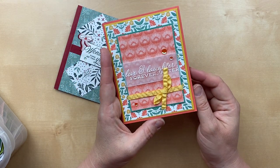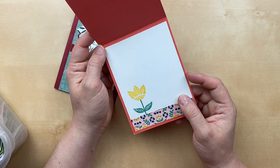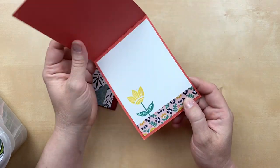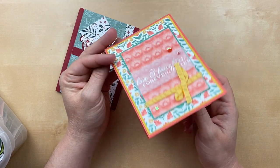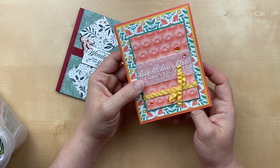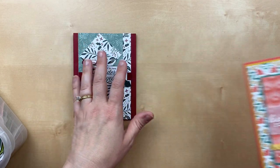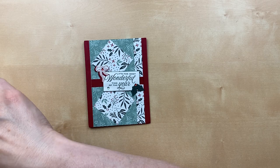Here's another one using the Sweet Symmetry paper. 'Love and Laughter Forever After.' Erica Burgess sent in this one, and I love that she added that stamped image on the inside. They're always named really similarly — Sweet Symmetry and In Symmetry — and it's hard to keep them straight.